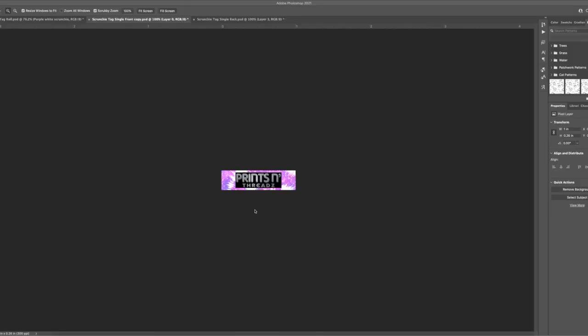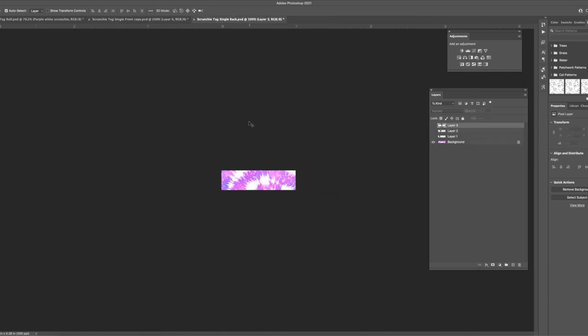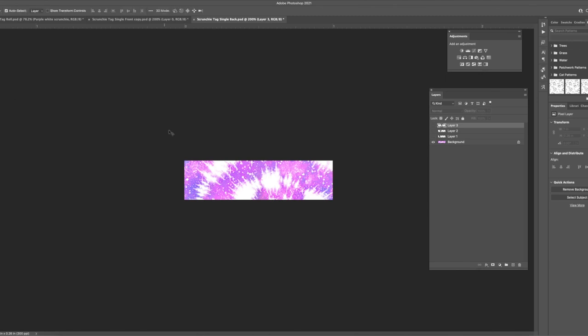I'll show you on my design software and then I'll print it out so you can see what it looks like. I usually put a big strip of these tags in a row on sublimation transfer paper. You can see I have my template right here — it's about one inch wide and a quarter inch tall. I have my logo on the front and I leave the back just the fabric design. You can put your logo on the back side too, but I just keep it the fabric design.